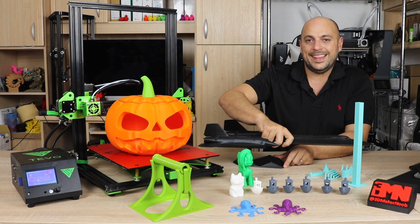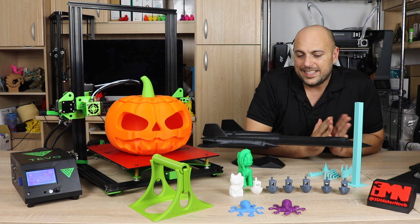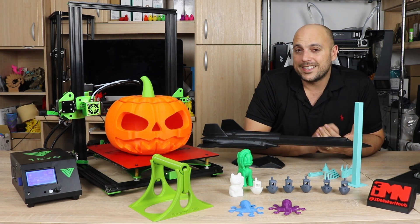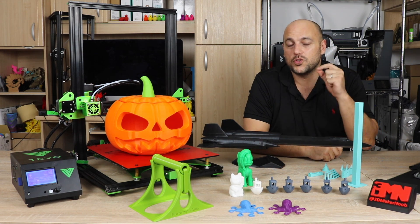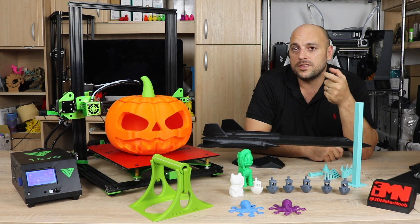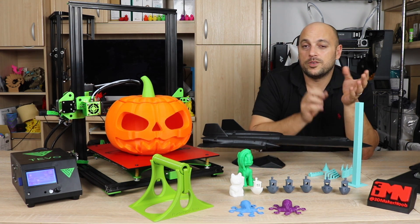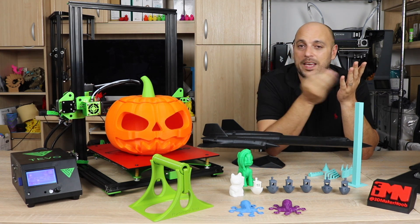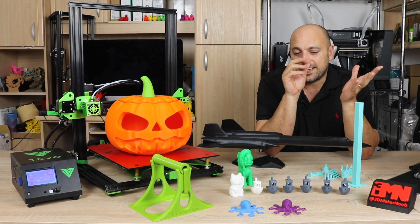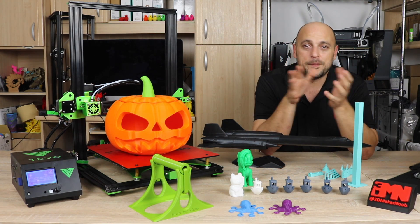Until I had a look at the extruder. What was happening is that I didn't notice that the screws that hold the extruder together weren't tightened very well, and I had one of them which was almost all the way out. It happened to be the same one that holds the gear that turns the filament. So what was happening is with the fast retractions, it was literally skipping on the filament, which is why that happened. So what I did was I tightened the screws and I decided to run another reliability test.